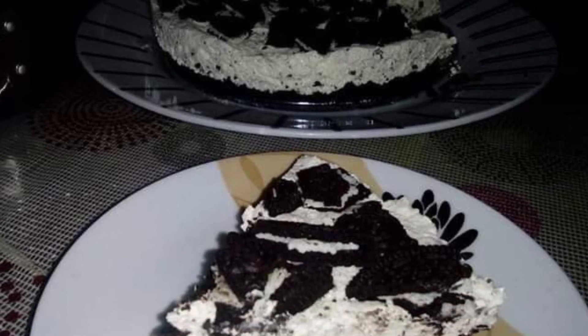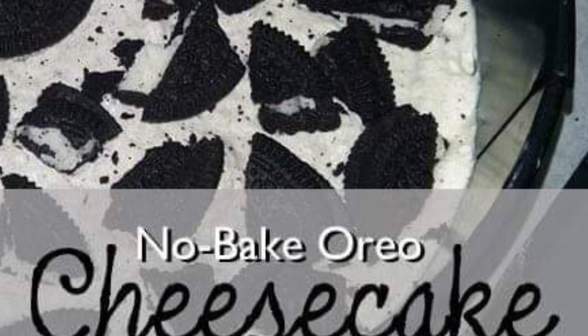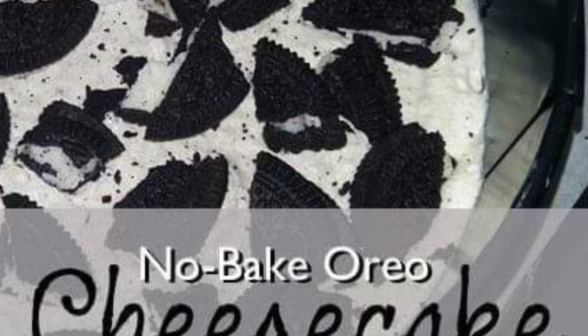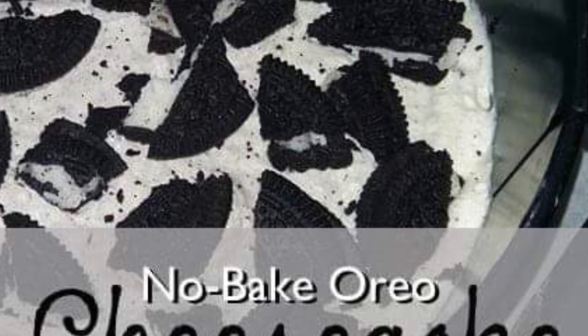And here is our finished no-bake Oreo cheesecake! Thanks for watching, I hope you enjoyed the video. Until next time — bye, don't forget to subscribe!